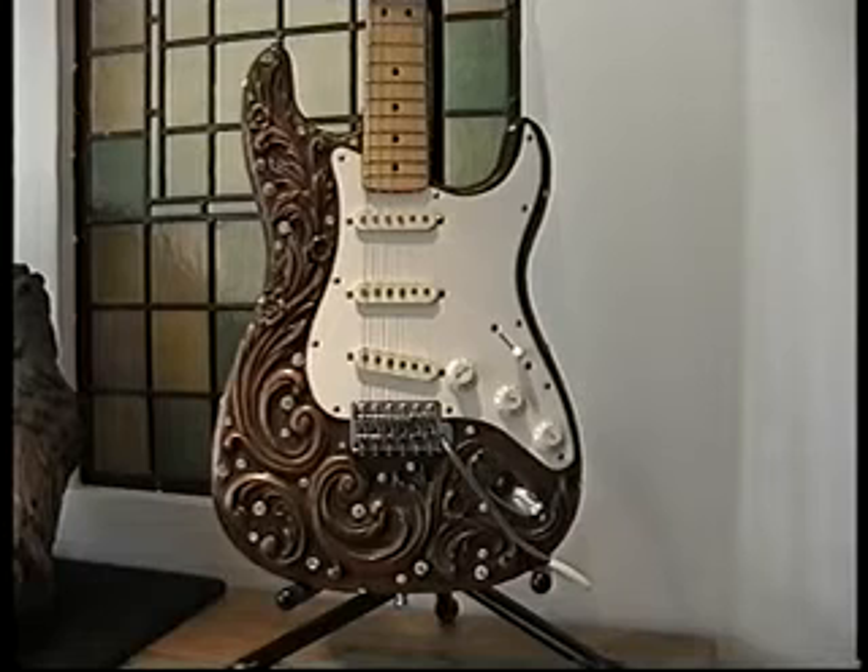You will either love this guitar or hate it. There's no in between for it. You certainly can't ignore it.